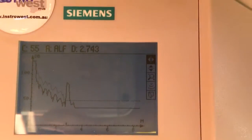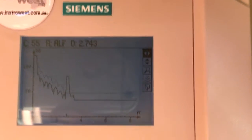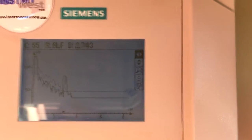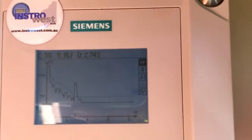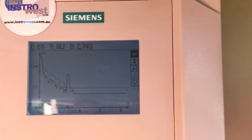The algorithm it's running is the ELF algorithm, which stands for Area Largest First. Again, more about this can be seen on our other YouTube videos. And the distance is 2.743 metres. This is the most accurate ultrasonic on the market — I'm pretty sure it's accurate to plus or minus 1mm.